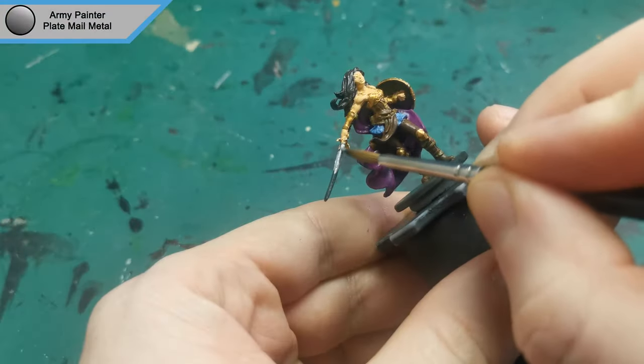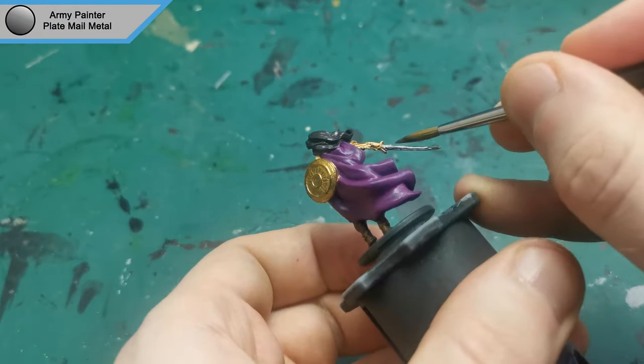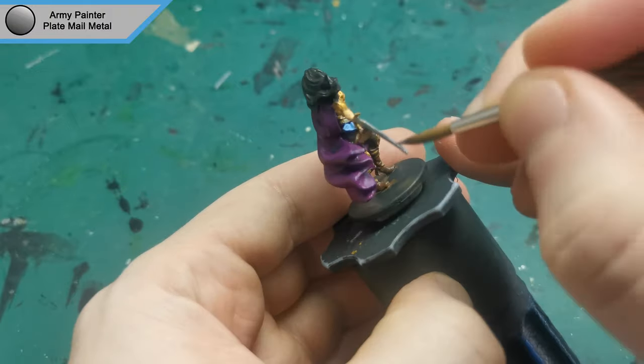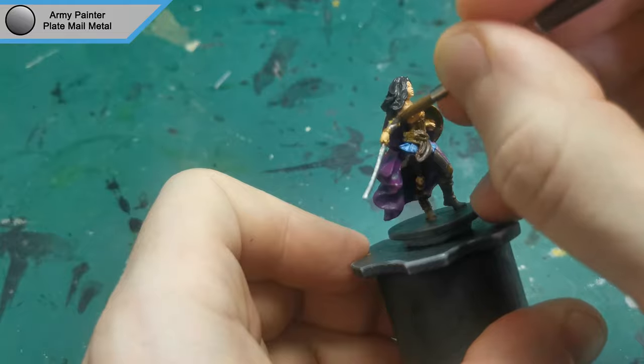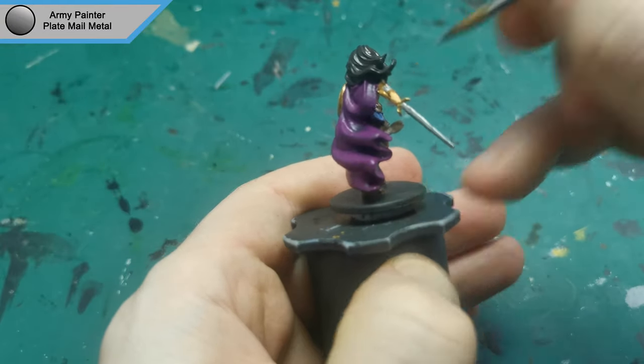The final base colour to go on is Platemail Metal for her sword and some of the gold parts as well, as I was starting to feel there's too much gold on this mini. Which is also why there's no gold on the robe like there is in the artwork, because it just wouldn't look right I think.